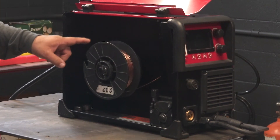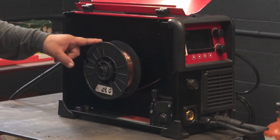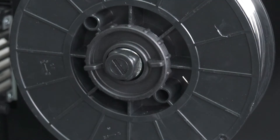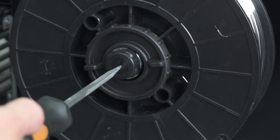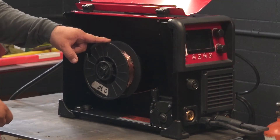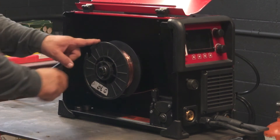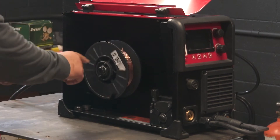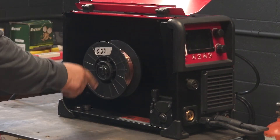This spool is not supposed to freewheel, but you're supposed to be able to move it with one finger. On the inside here is a wire brake mechanism — this cloverleaf-looking thing with a flathead screwdriver slot. As you tighten it clockwise it gets hard to move the wire. As you turn it counterclockwise you loosen it up, and for steel wire you don't want it that loose — this loose setting would be good for aluminum. For steel wire you want a little bit of drag on there.